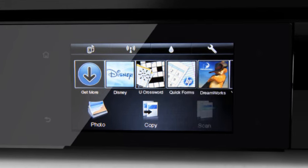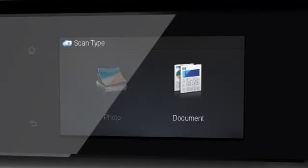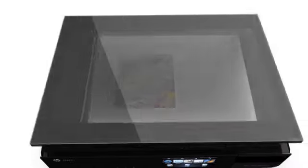Scan and email photos and documents right from the touch screen without needing to use your computer. And the clear scan lid helps you make sure your documents are correctly placed before scanning.